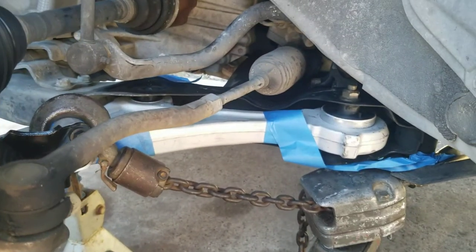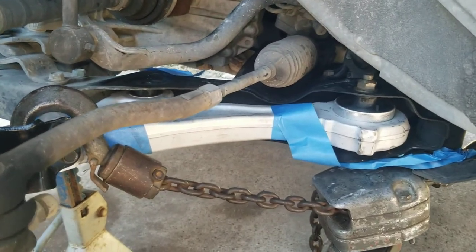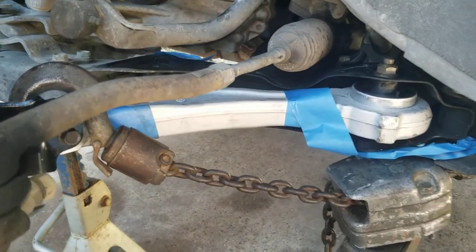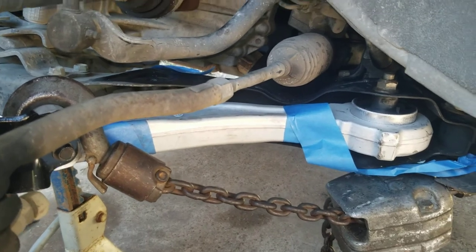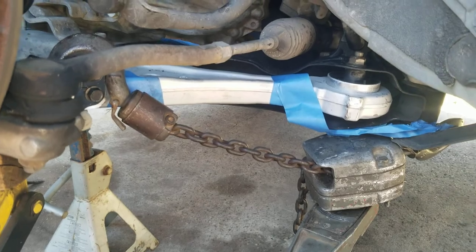That's about all I'm going to video on this. I just wanted to show some of the procedures and processes to get this together — I'm going to torque those down and get this all back together. I hope this helps someone, and you all have a good day.